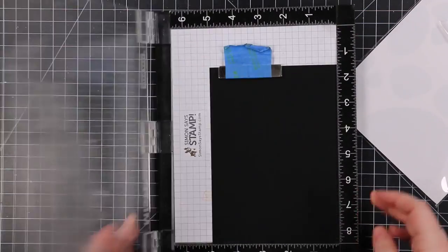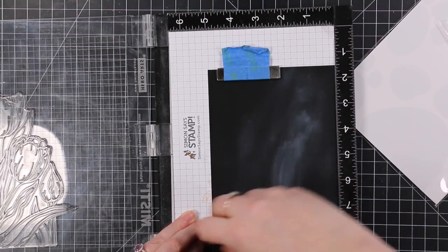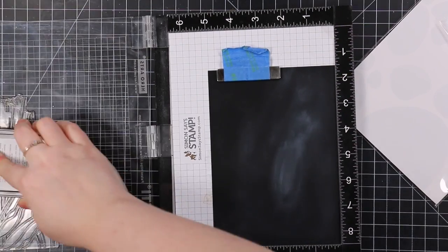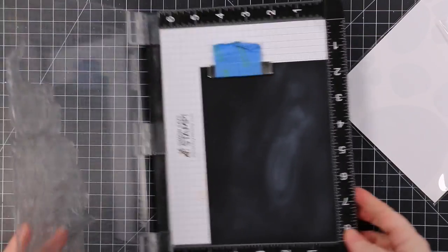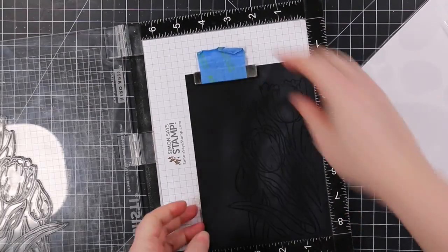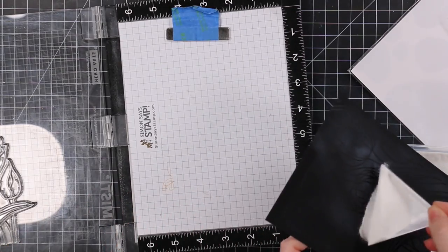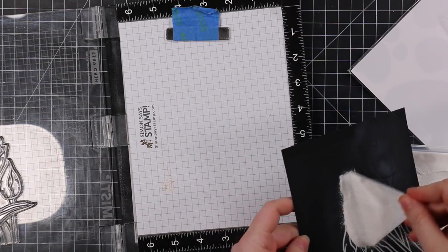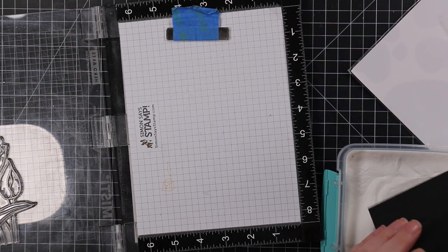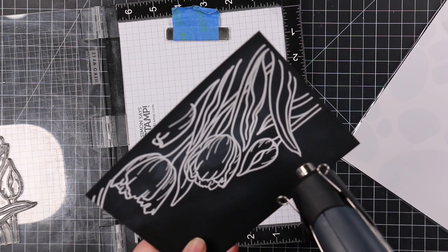I'm starting off with some Ranger matte black alcohol ink cardstock. This is a very unique kind of cardstock meant to be used with alcohol inks, but you can use it for stamping and heat embossing and all those things. It's not like Yupo paper — Yupo paper can melt if you apply too much heat. I like it for these markers specifically because the markers sit really nicely on it.